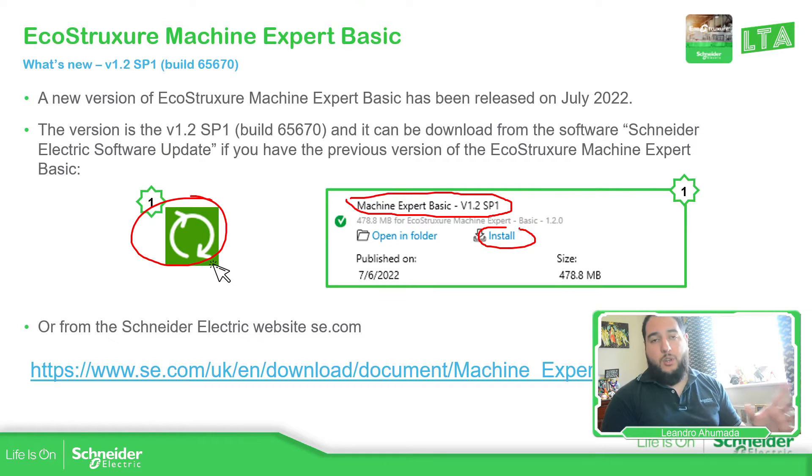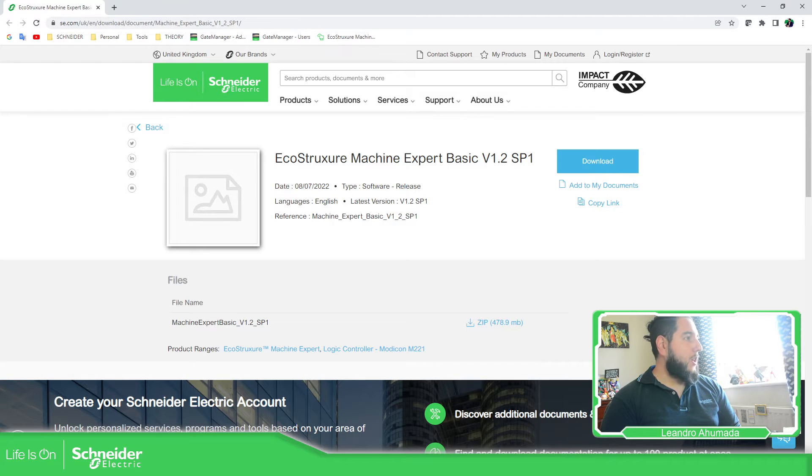If you are just new with Machine Expert Basic, what you can do is go to our website and download the application. This is our website from UK and it's available. You can see over here that you have version 1.2, service pack one available.